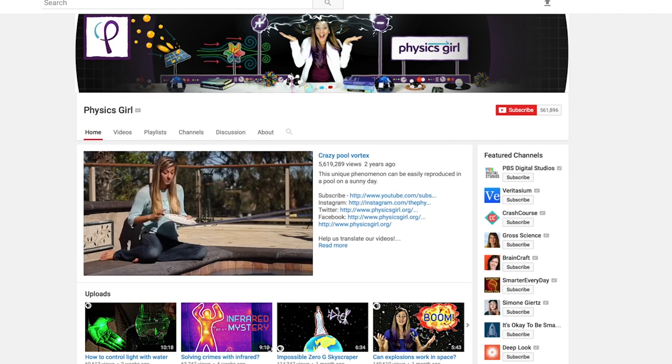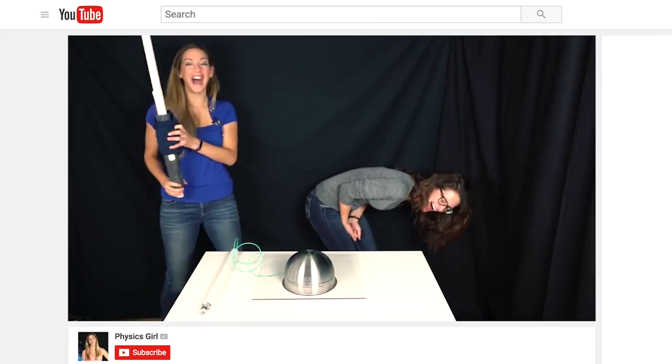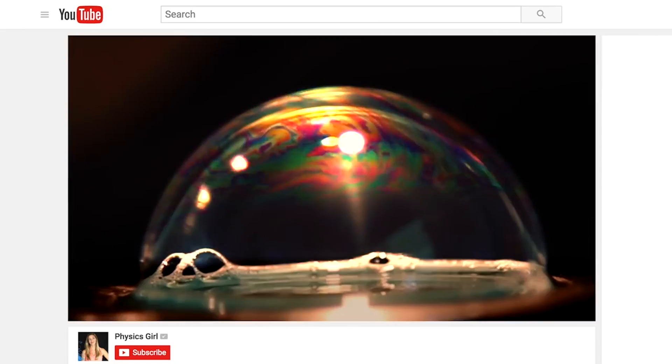Hey Tested! I'm Simone and we're here with a person from the internet, from YouTube. I'm Diana from the channel Physics Girl. So you do a bunch of physics videos. I do a lot of demonstrations and physics about space and all kinds of physics stuff.